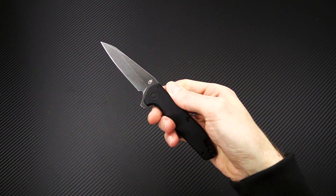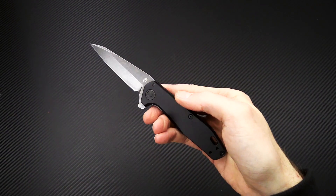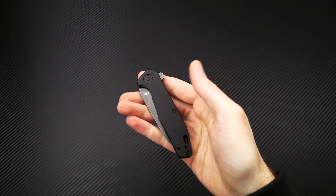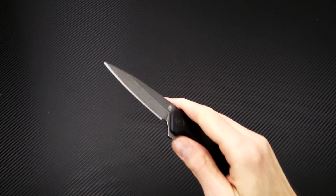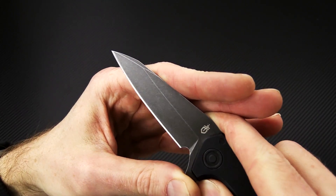Last but not least, we have a holiday sale running on select Gerber items, including the excellent Fastball flipper. This is an American made EDC flipper with a ball bearing pivot, very snappy deployment. We've got a blade of S30V, and this version has a tumbled black oxide coating.